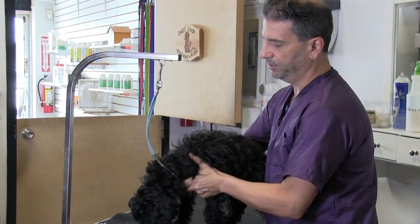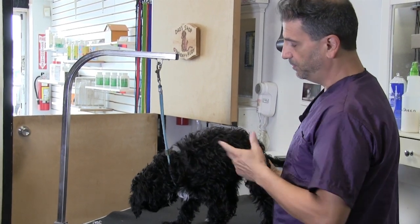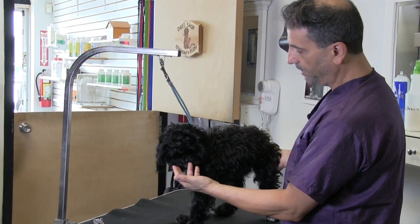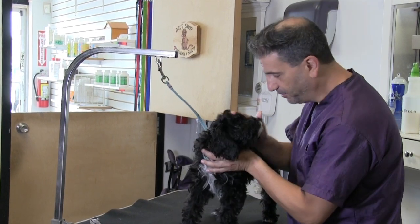As we always mention, we're never using the noose to restrain — you never leave a dog unattended on the table, especially a puppy. He's already doing a lot better. You can see he's standing on his own and he's not trying to jump off the table or anything.